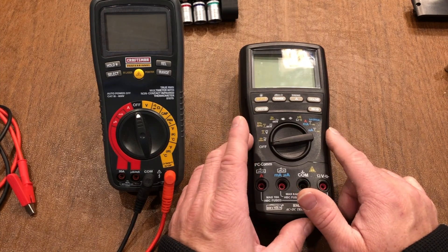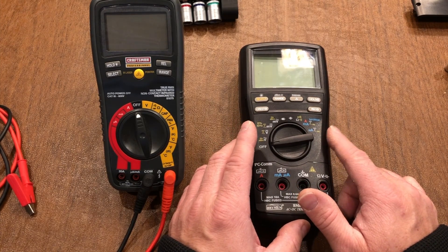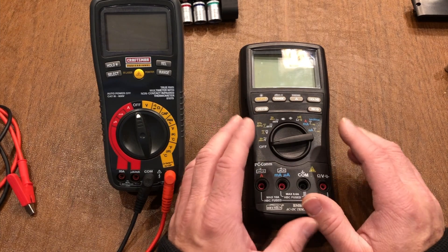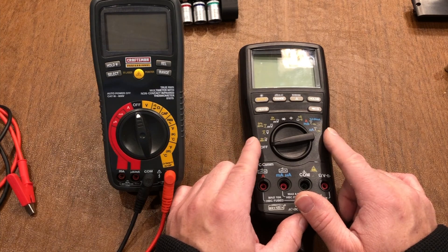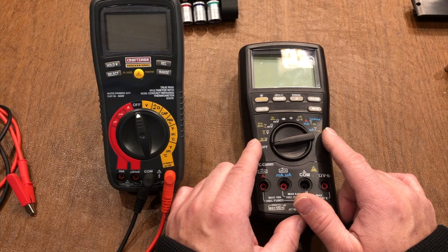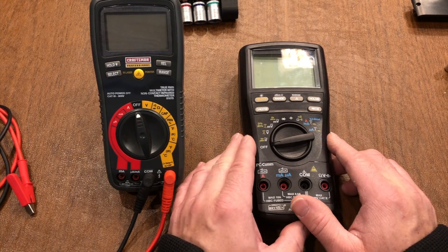In a prior video I was doing my battery health assessment and I accidentally shorted out my multimeter and blew the fuse, so it no longer took safe amp readings. I was hoping that it was just a fuse issue.